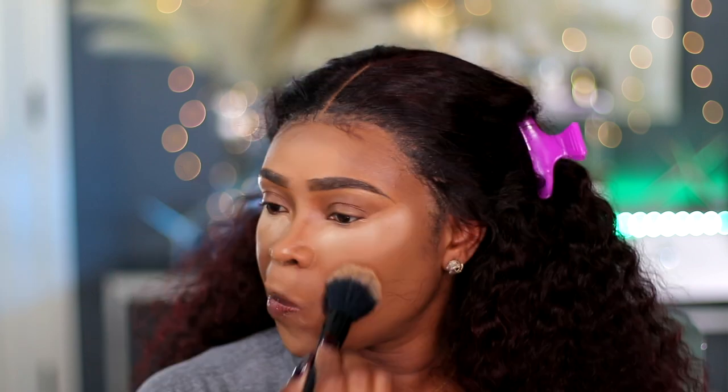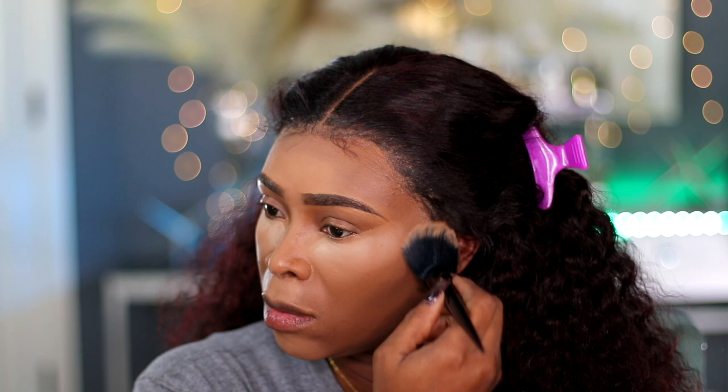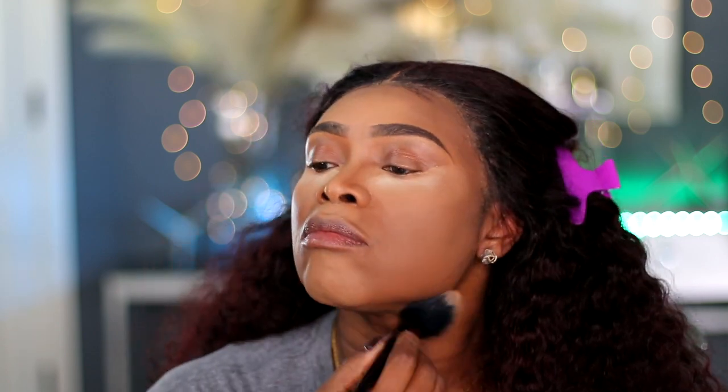I will go ahead and set the remainder of my face. I'm also trying the MAC Studio Fix Plus Powder in the shade C8. I'm going to take my KVD Powder Brush and set those other areas I did not set. I'm going to leave a space for where I'm going to bronze and contour, because I am using a cream contour today. For the first time I can't wait — I will also be trying the Rare Beauty Blush.